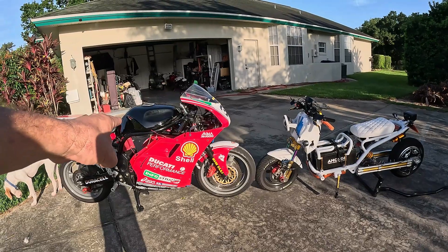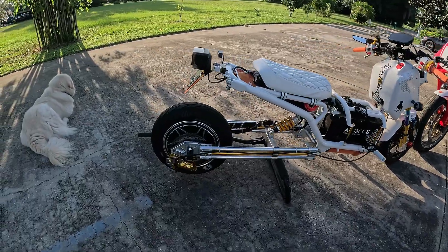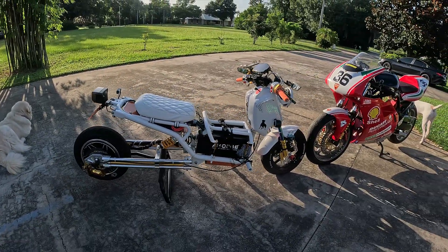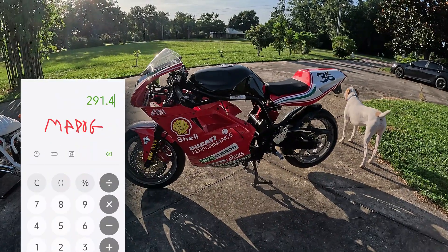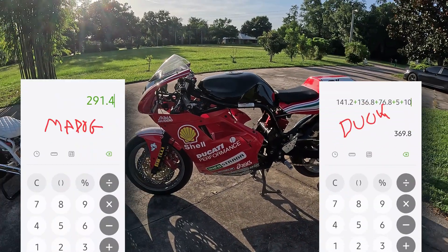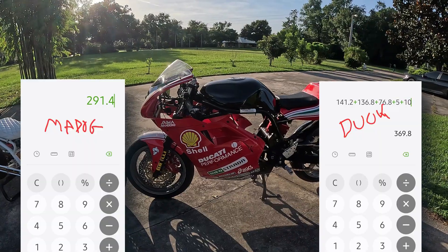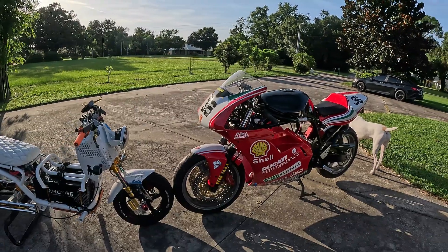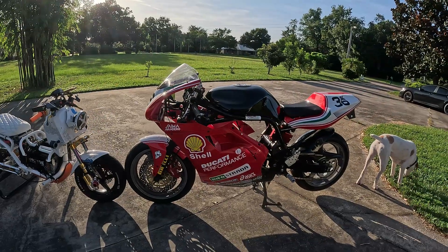The only issue is this bike weighs a lot more. Even with that super heavy 80 pound hub motor, this Mad Dog only weighs 291 pounds. The fake Ducati, when I put the battery and the controller on it, comes in at 369.8 pounds. But that's still lighter than factory e-bikes are selling, so I'm doing pretty good.